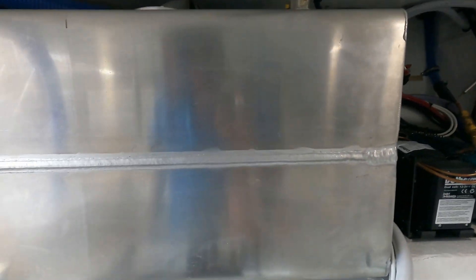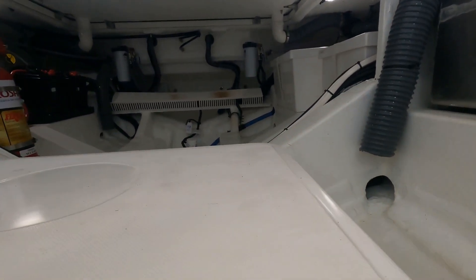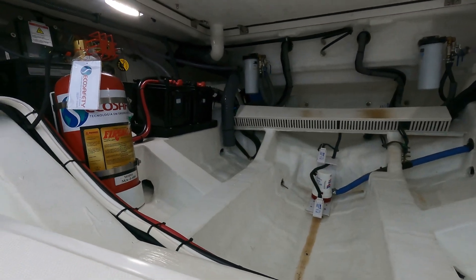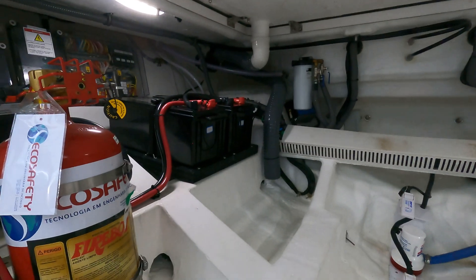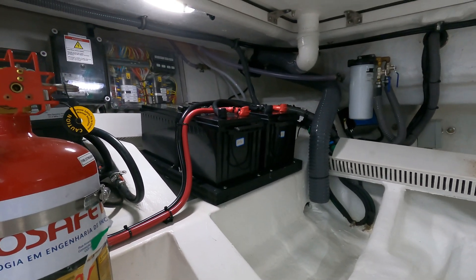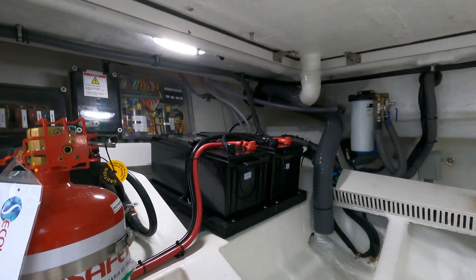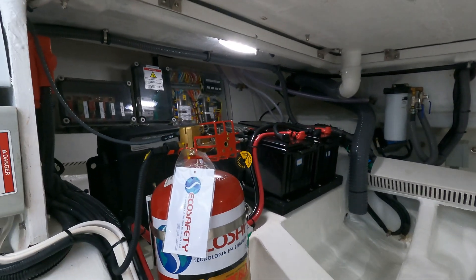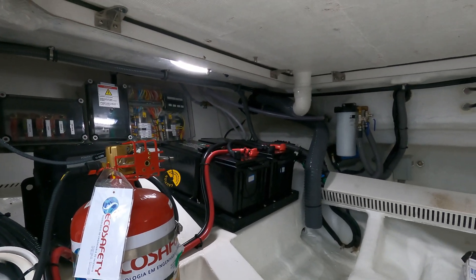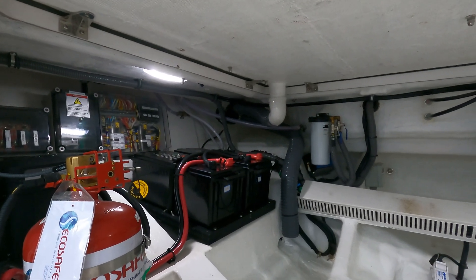The lithium bank is located in the aft compartment over here. As we said, it's two 250 amp hour lithium batteries, for a total of 500 amp hours — and that's to give us eight hours of running with the air conditioner, with some use of the Kenyan grill that's mounted in the cockpit of this vessel.